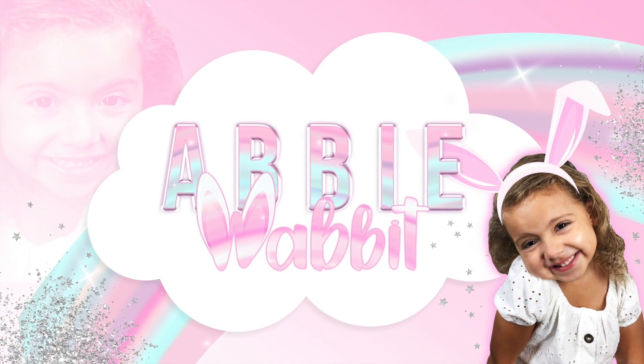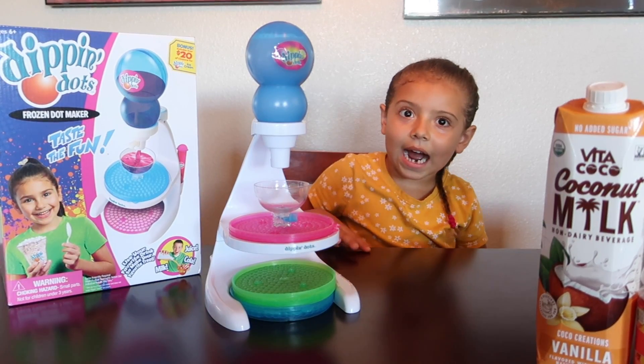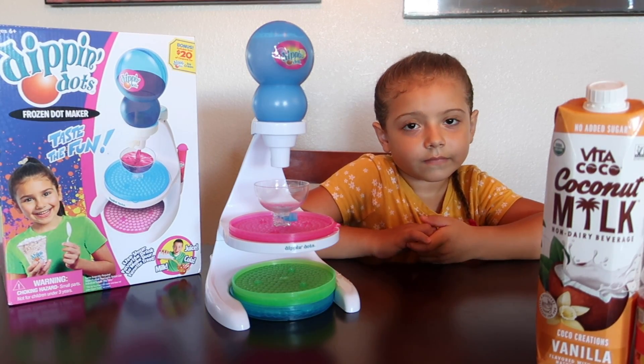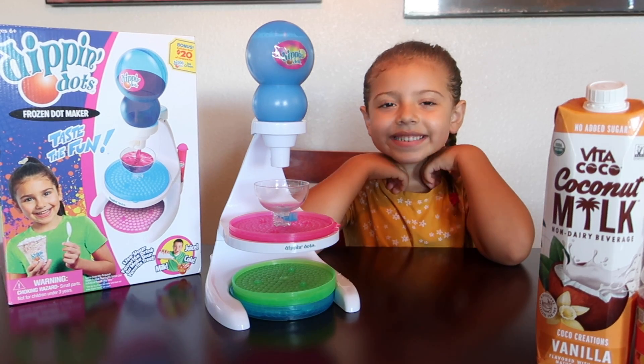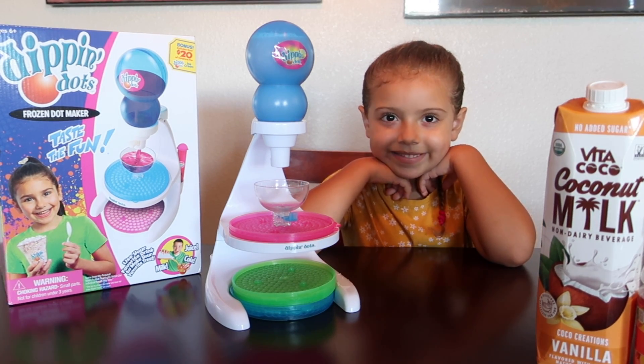Hi everyone, it's time for Abby Rabbit. Today we're making Dippin' Dots. So we found a frozen dot maker at home kit. Since Abby loves ice cream, we thought we'd give this a try.